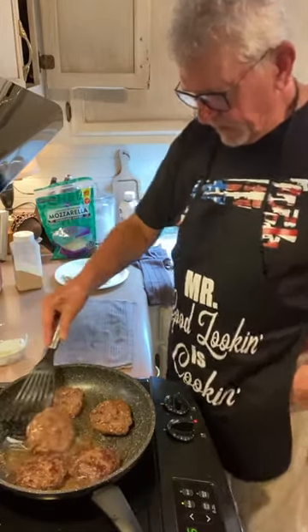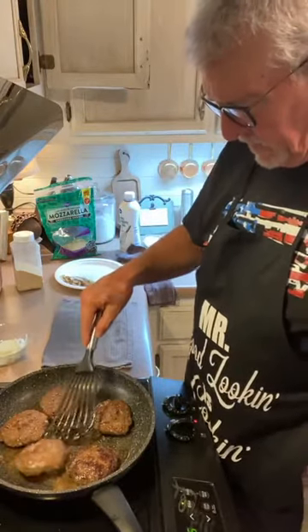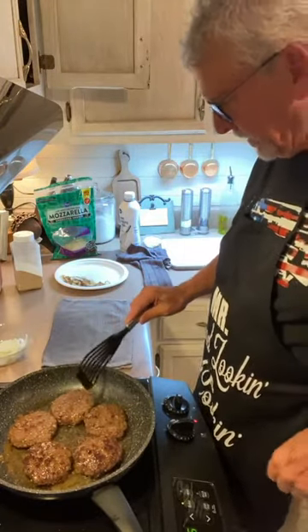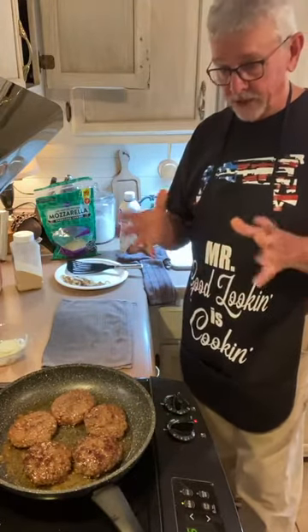He's got his mashed potatoes made, and the asparagus is in the oven. These burger patties are pretty well cooked. Just a few more minutes and we're going to make some gravy.